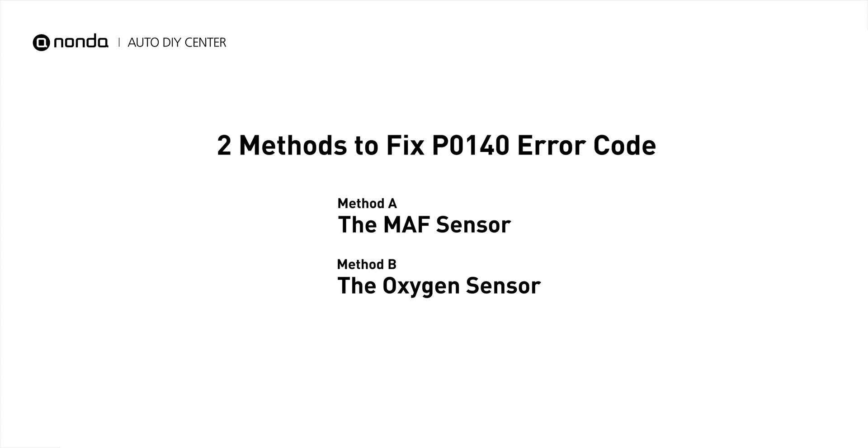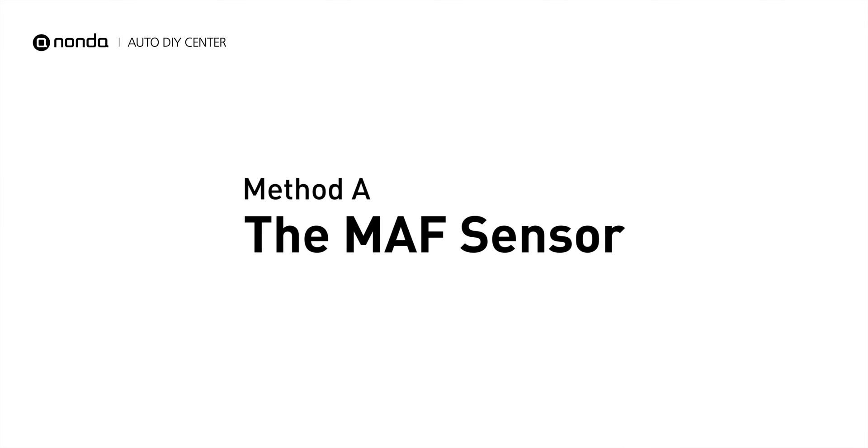Here are two simple DIY methods you can try to solve this problem. Method A: MAF sensor.